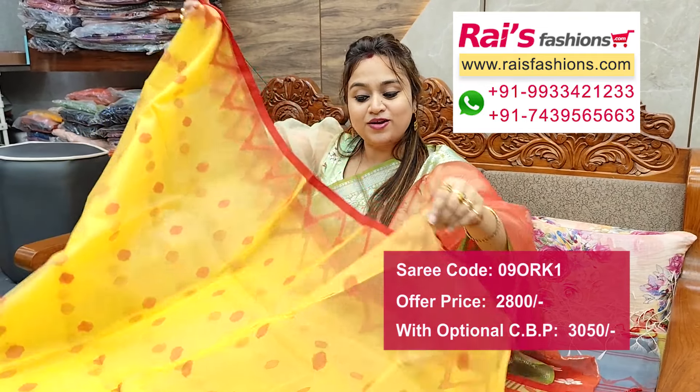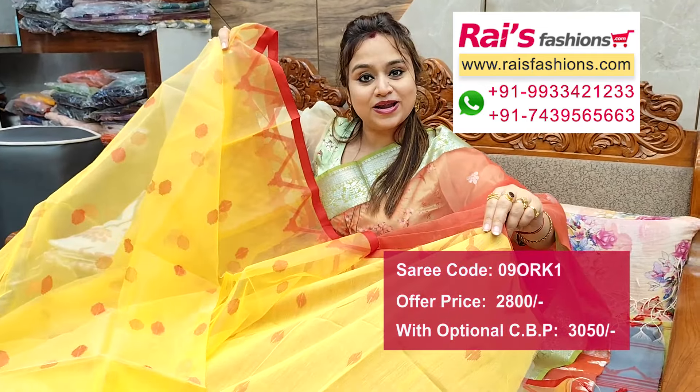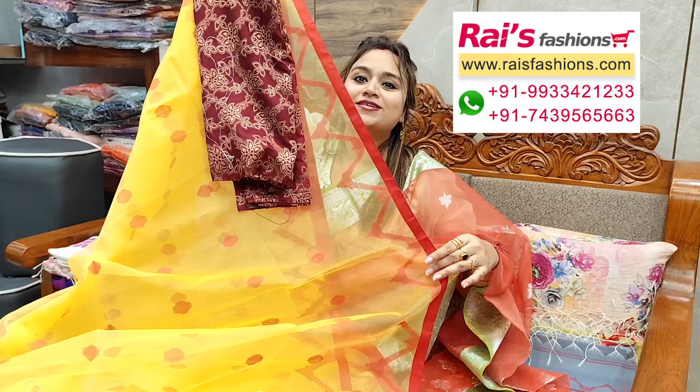Running blouse piece, and this is the silk material brocade work contrast blouse piece for your outstanding looks.